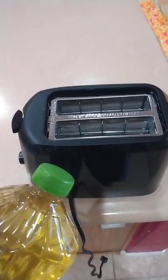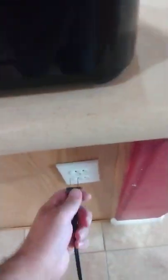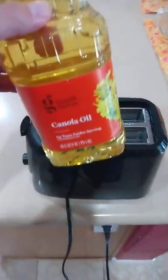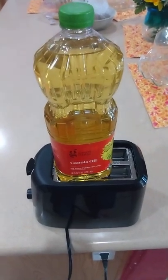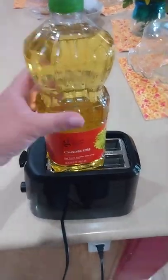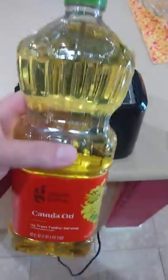Hello everyone, so I was curious what would happen if I put canola oil in the toaster, so let's go. Plug this up, get our canola oil, put that in there like that. Okay, let's see what happened — well, looks pretty good still, doesn't seem to be anything wrong with it.